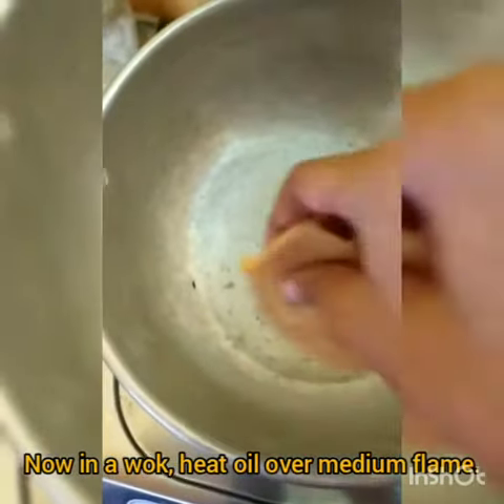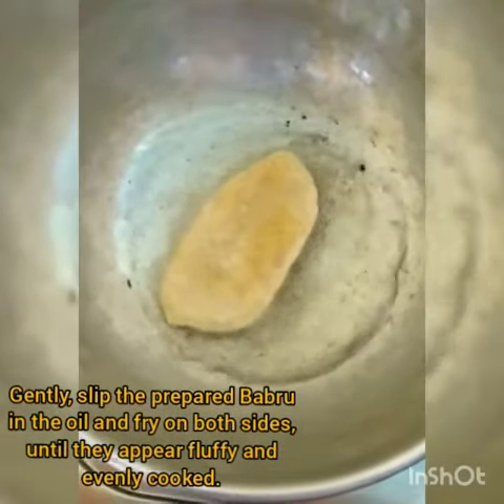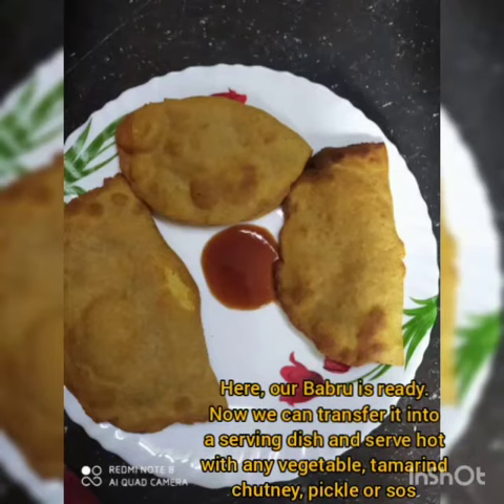Leave it undisturbed for about half an hour. When the dough is prepared, take small portions of it and roll it flat using a rolling pin, similar to preparing a roti. Now, in the center of each portion, add the black gram paste. Seal all sides of the portions to make sure the stuffing does not come out.